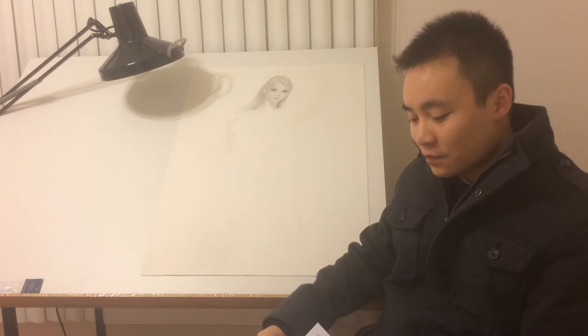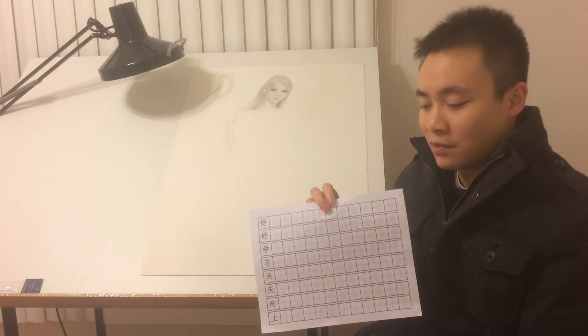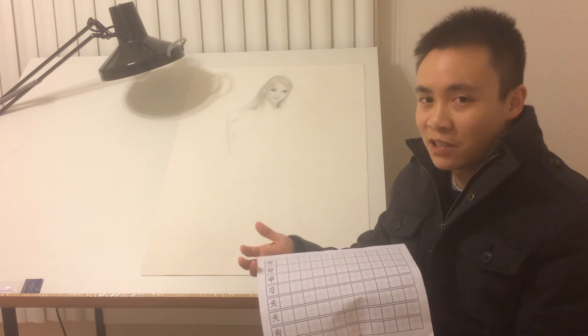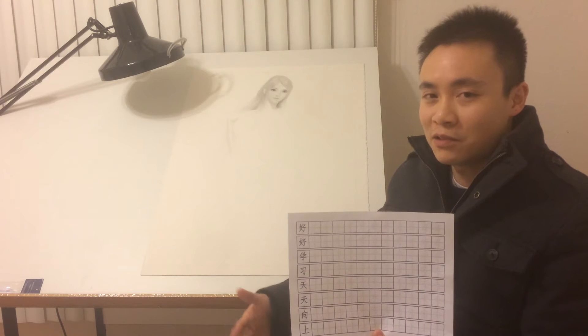Now, let me make this clear — this is not the main reason why I can draw so well. There's a lot more to it. There's a lot more than just knowing how to write Chinese characters with grids. There's a lot more than that to make a good drawing.